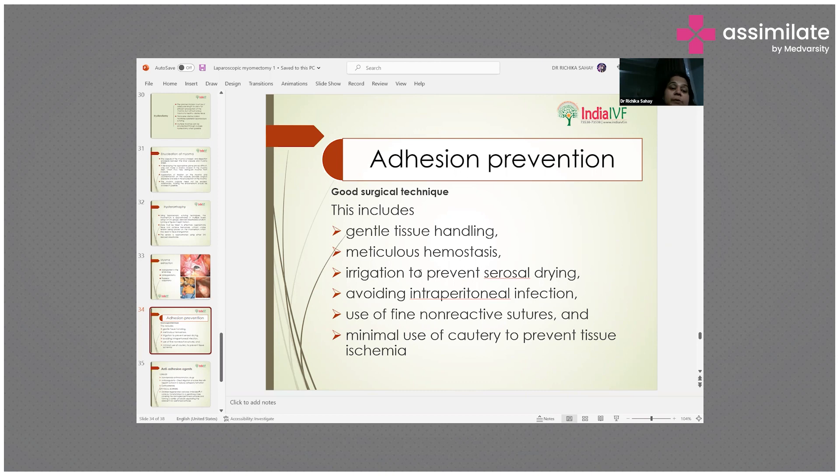The surgeon must monitor blood loss continuously and irrigate areas to prevent serosal drying, because the more drying that occurs, the more post-operative adhesions will result. The patient will experience pain post-surgery. To avoid intraperitoneal infection, fine non-reactive sutures should be used and cautery should be minimized to prevent tissue ischemia.